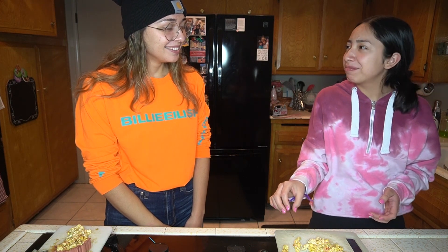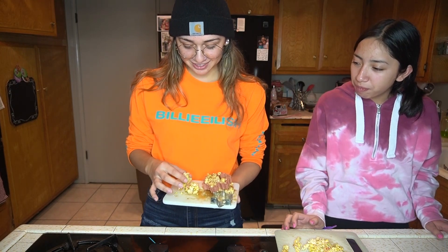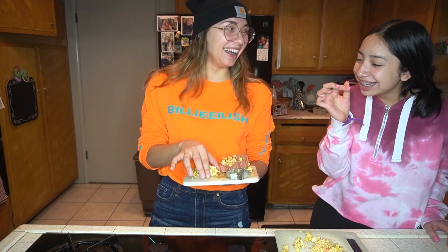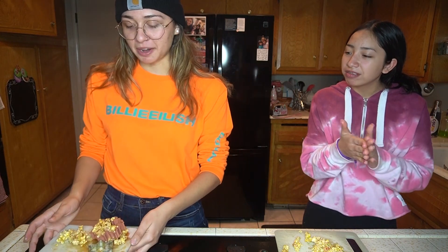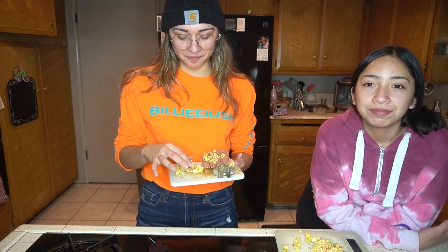Not bad! Really? Okay, let me see. Mine looks disastrous. Interesting take on sweet and savory and salty. I feel like my parents should try it. Kat, how do you think today went? Interesting — yeah, to say the least.